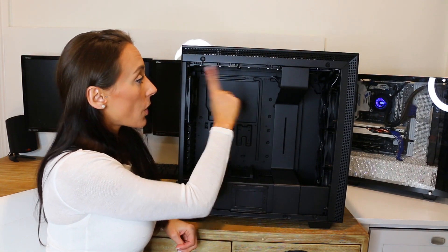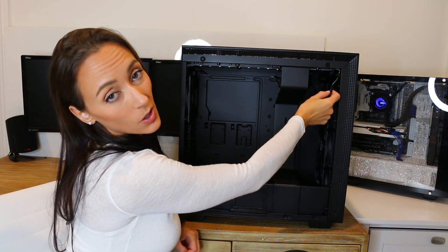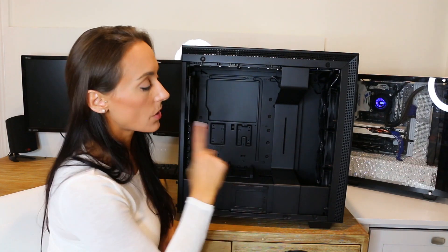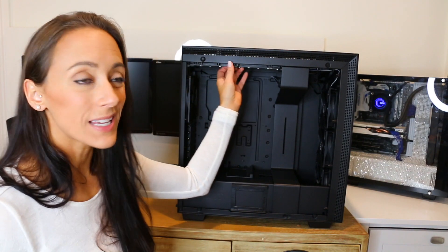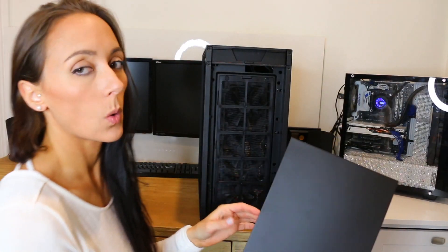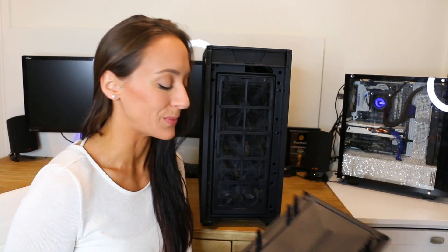You also have an RGB strip already installed and a plug so you can add additional RGB strips, which it actually does come with. So it lets you put them wherever you want. The only one that's already installed and not going anywhere is the one up top.